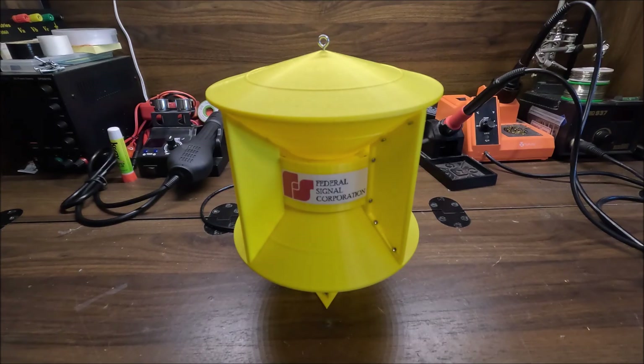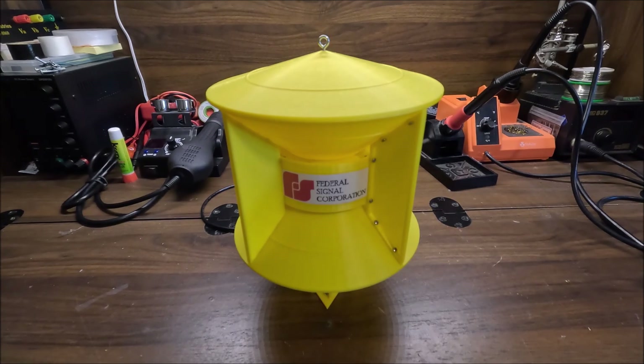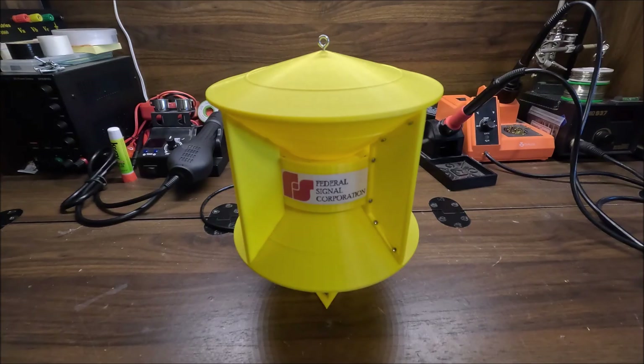Man, this thing is quite loud. While putting this thing together in earlier stages I was sounding it off and it actually kind of hurt my ears, which is something my Model 5T didn't do to me, so I'd say it is louder.